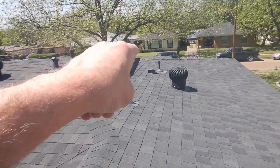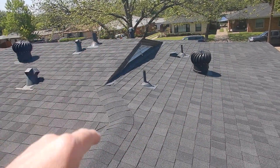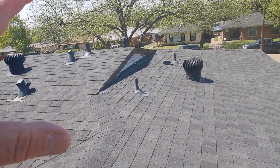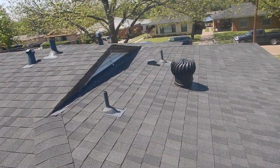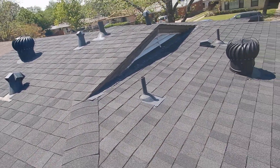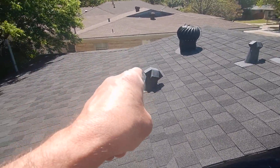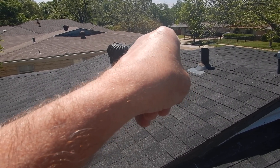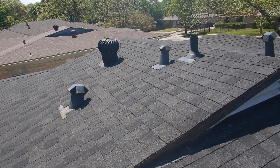We've got mixed attic ventilation, which is a code violation. But that's okay because when you get in the attic — see the attic video coming up — you'll see this has all been covered over anyway. It doesn't really work. This attic was very warm to me.